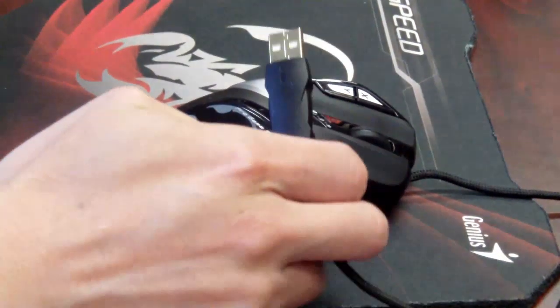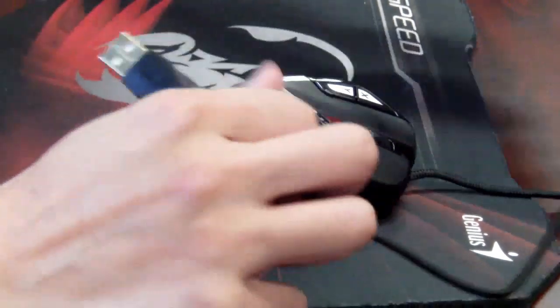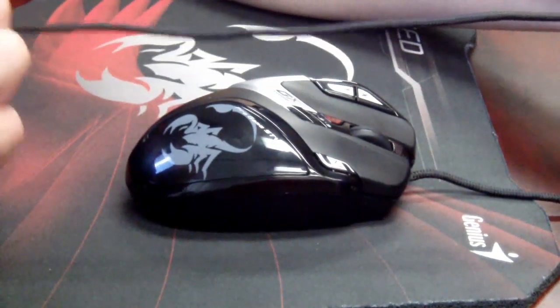First, it comes with a gold-plated USB connector along with a braided 1.8-meter long USB cable.